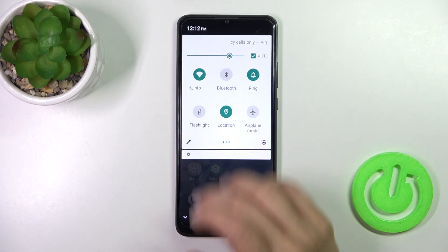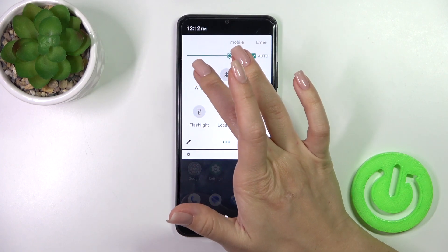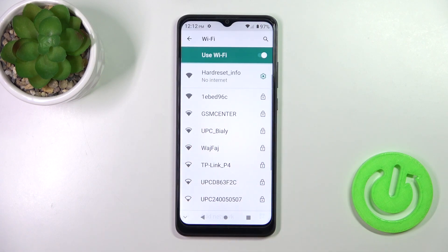Just open the control panel, find the Wi-Fi icon here, and click on it to activate Wi-Fi or to turn it off. To launch Wi-Fi settings, hold it for a while, and that's it.